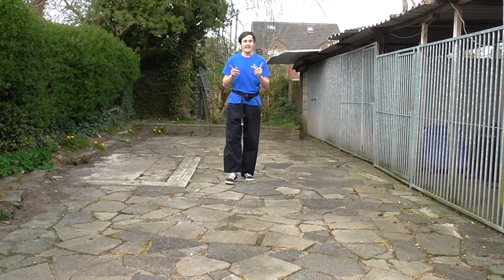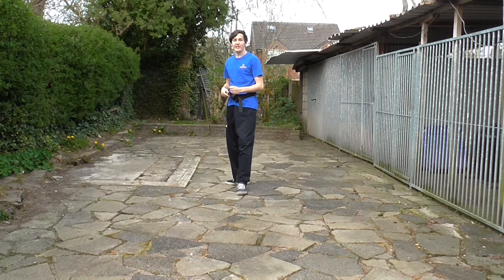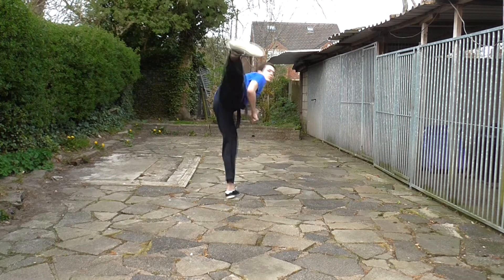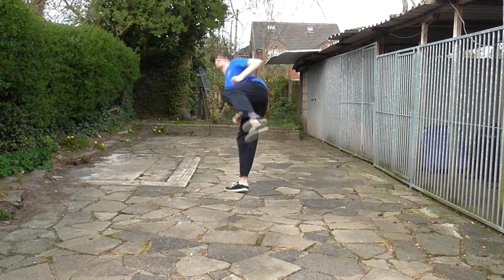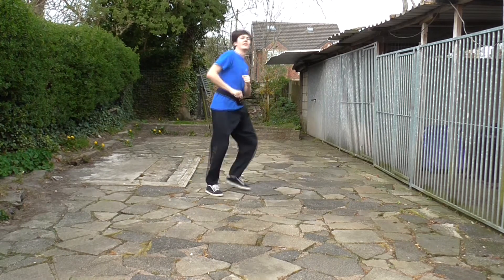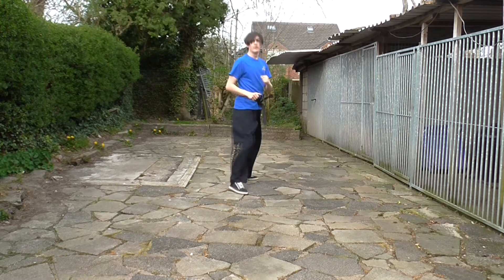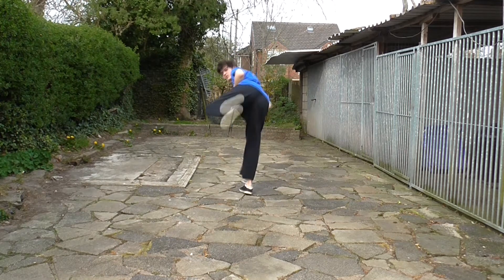Now you know the drill — we're going to do ten kicks, you versus me. Nice and fast, nice and powerful. Remembering that chamber and rechamber, rotating correctly. Ready? Go. One, two, three, four, five, six, seven, eight, nine, ten.